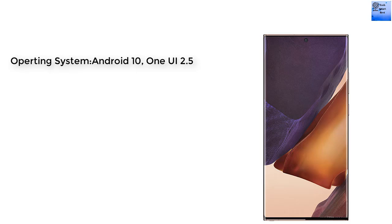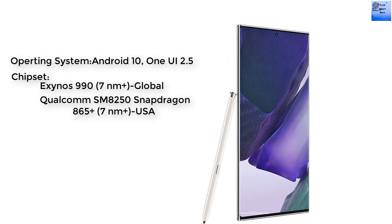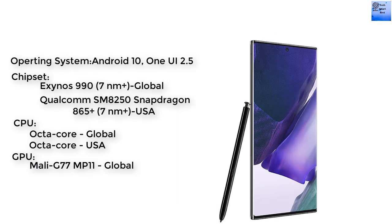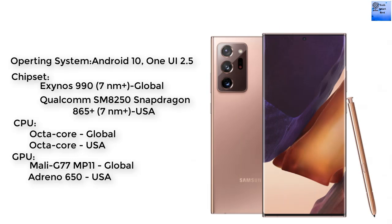The platform of this smartphone runs Android 10 with One UI 2.5. Two chipset modules are available: Exynos 990 for the global version, and Qualcomm SM8250 Snapdragon 865 for the USA version. The CPU is octa-core for both versions. The GPU is Mali-G77 MP11 for the global version and Adreno 650 for the USA version.